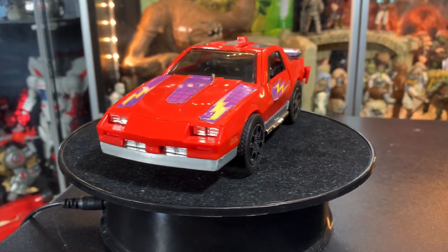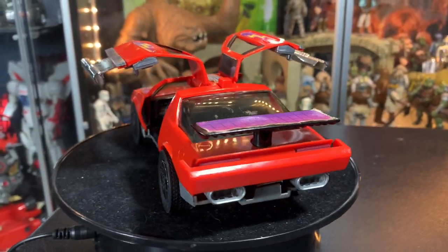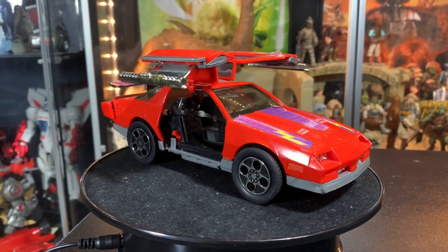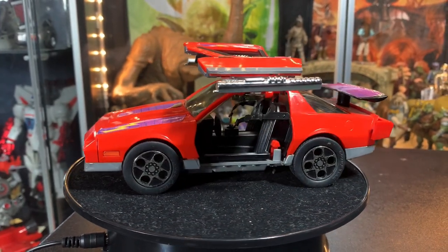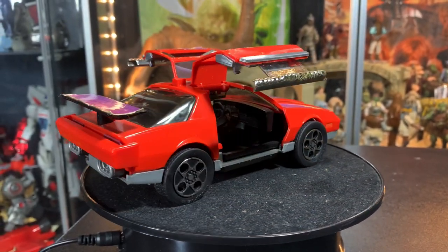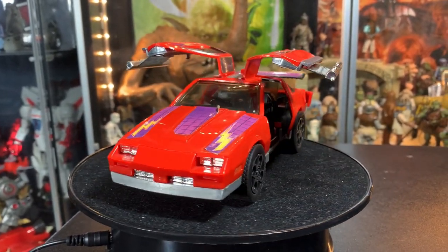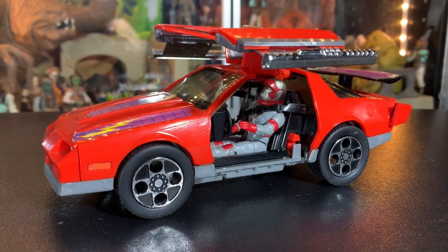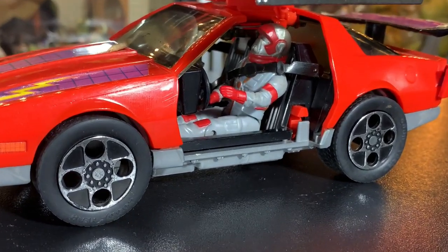Just to give you an idea, the car without the bombs in the condition it's in right here ran me around $40 to $45 U.S. And the bombs themselves will run $50 to $60 U.S. So I refuse to pay that price for two little tiny pieces of plastic. Normally I wouldn't spotlight a toy that wasn't complete, but in this case I kind of had to — because I'm not going to buy 3D printed ones and I'm not going to spend $50 to $60 on real ones. And besides, there's probably only one or two sets of real ones on eBay right now. So they're that rare, they're that hard to find.